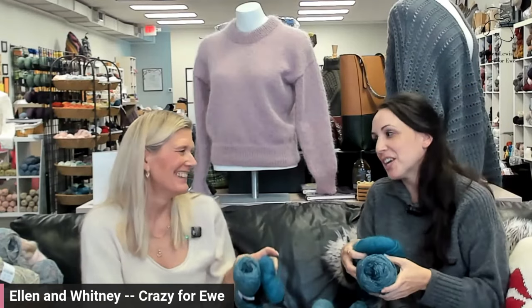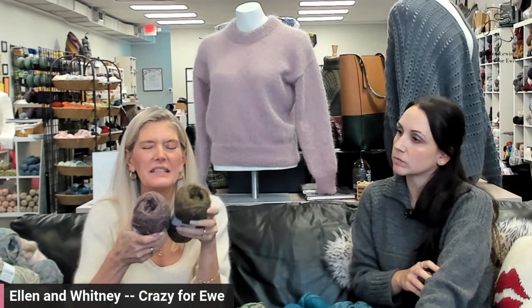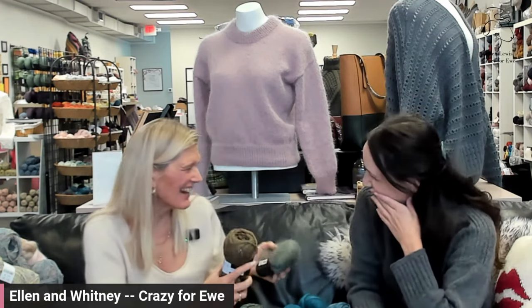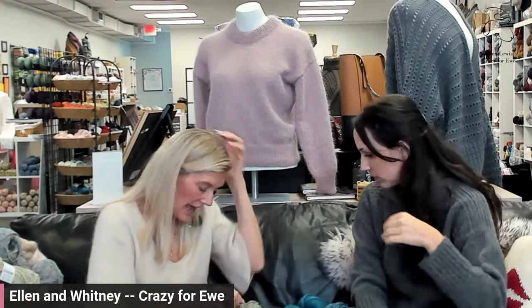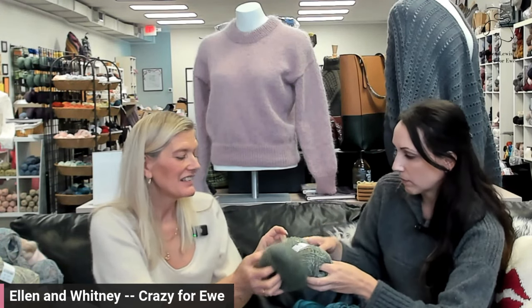I feel like this jewel tone is very in right now — like the burgundy you're doing. I need Whitney to tell me what's trending! Greens — this is what I'd call olive drab, and Kid Silk actually has a color called Drab, which I think would be a really nice combination. And T6 is a green that I think would be really nice with the drab too.